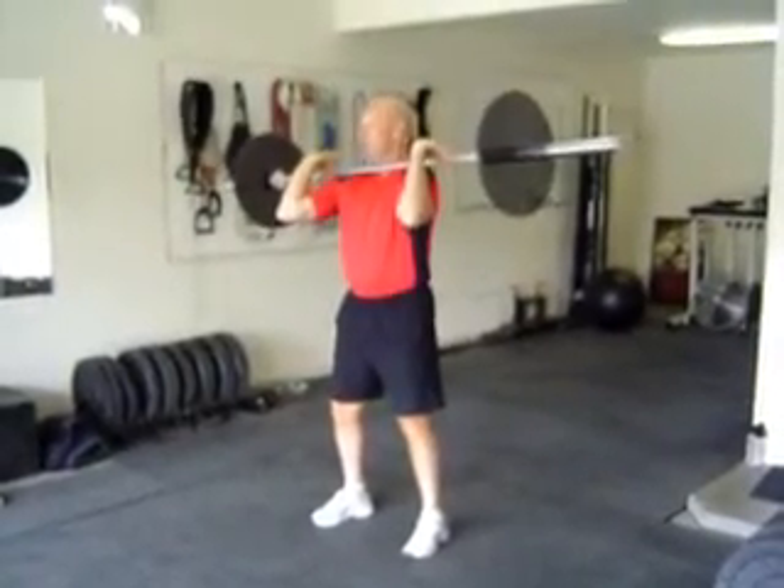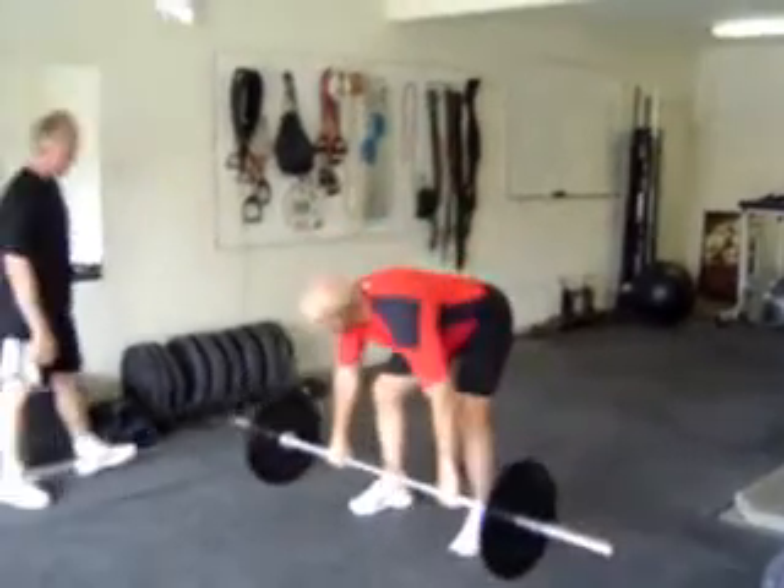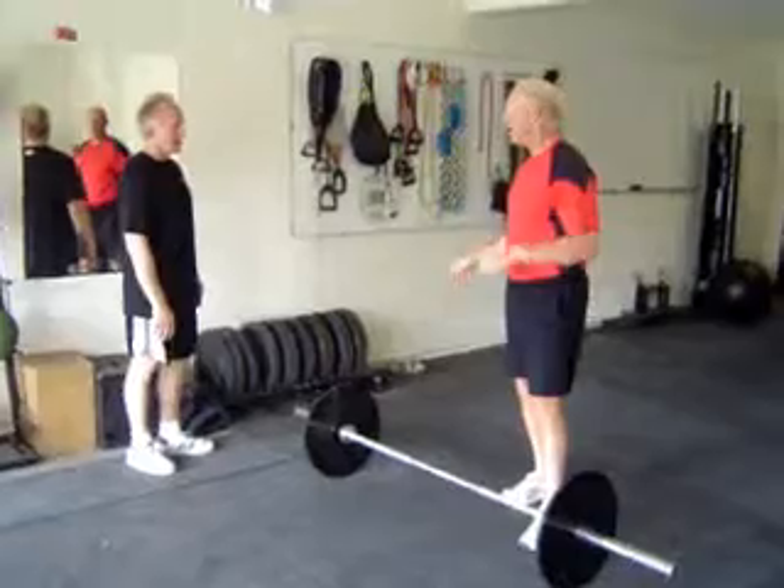From here, I'm going to catch it in my hips — just absorb the shock. That's not so important here, but when we put more weight on this, it will be important.